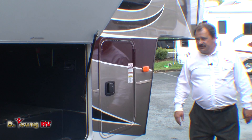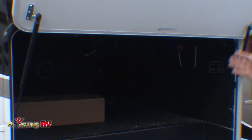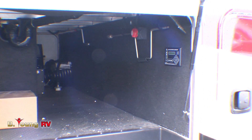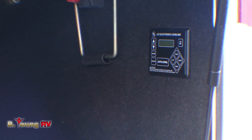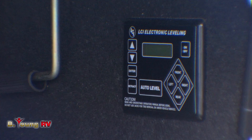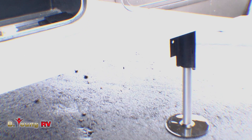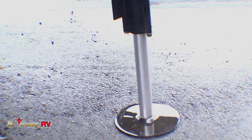Coming around to the side, you'll notice pass-through storage in the front — plenty of room for loading gear, as well as all the storage in the garage. Inside this compartment are the automatic controls for the leveling jacks. These are six point leveling jacks giving you good support not only front and back but in the middle. You hit automatic and it will level itself. When you hit retract, it remembers the height it came off your truck at and returns to that height, making it easier to put back on the truck.